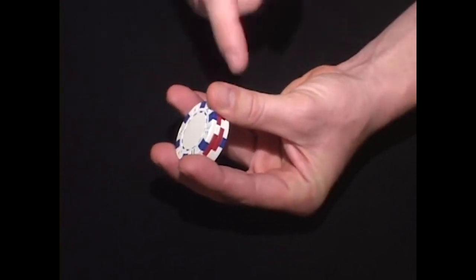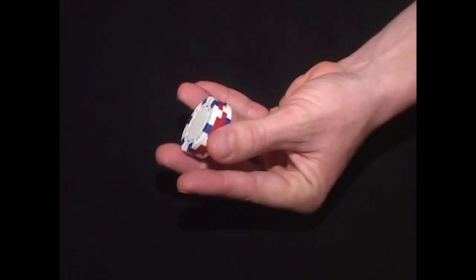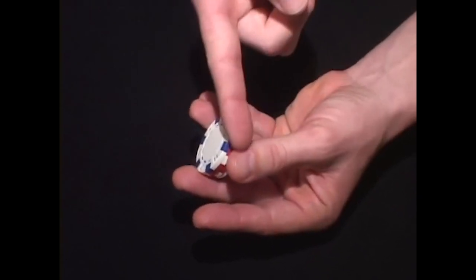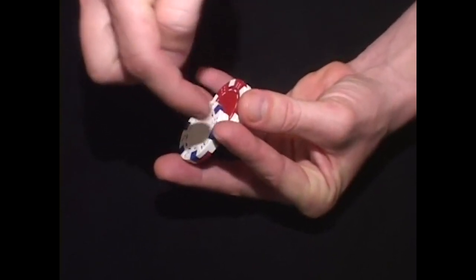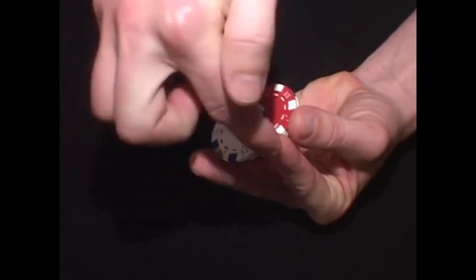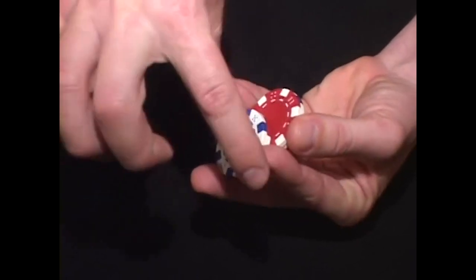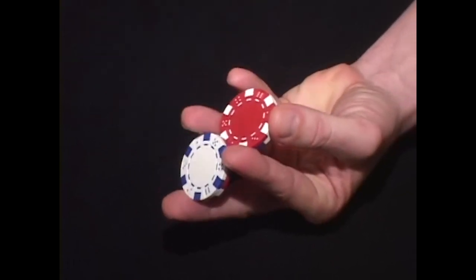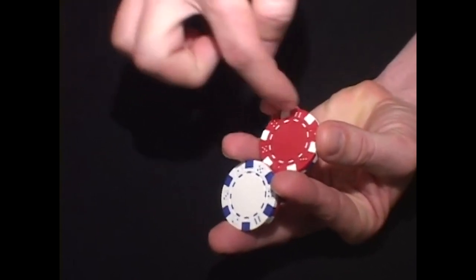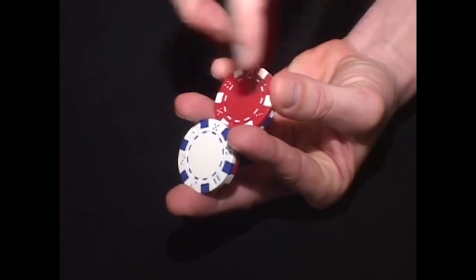The thumb is going to come up to the side and try to remove just two chips in a pretty interesting way. The thumb slides forward and overtakes this finger. This finger releases for a moment so you can take just two chips. You're going to use the edge of the thumb to slide that out from underneath. This finger takes back its position on top of this chip, so you have kind of a triangle right here. The thumb continues to slide back as these two fingers apply equal pressure across the middle, separating the two sets of chips. Then your pinky moves into position to overtake this chip.